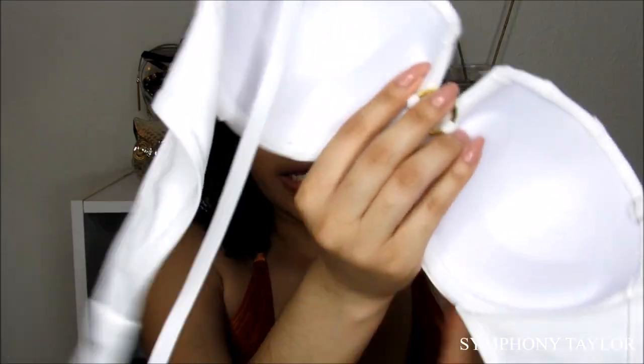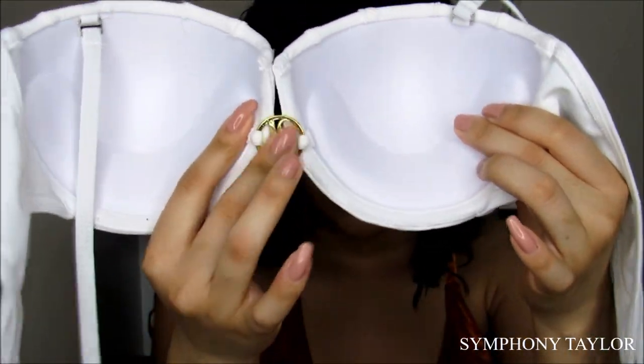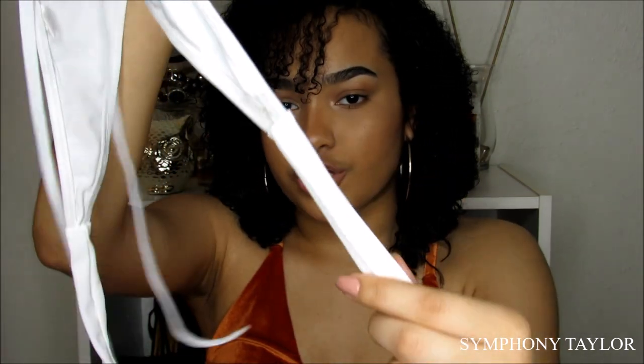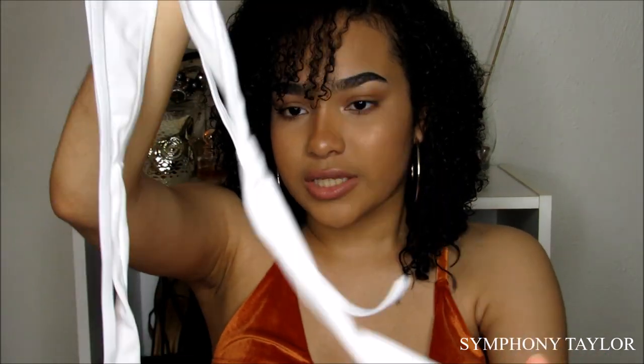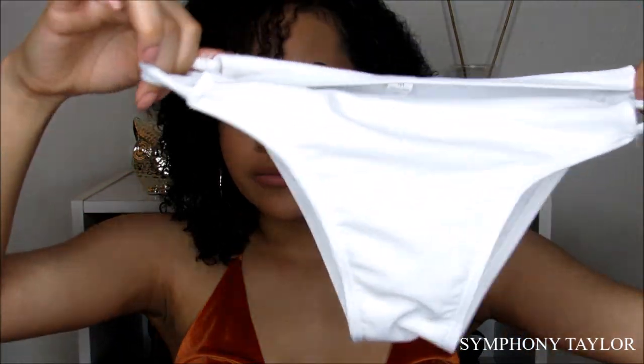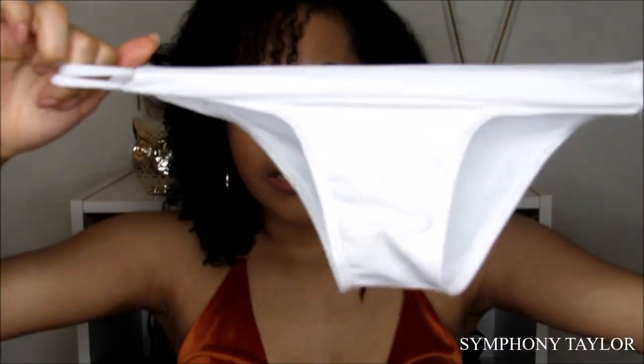The next bikini I'm going to show you guys is just a white bikini that has padding inside and has gold detailing right here. The straps are like this, and you can take this part off to make it strapless. For the bottoms, they're a little bit better than the other ones — a little more room to fit in.